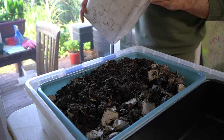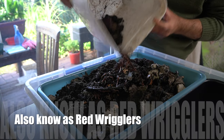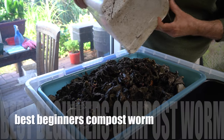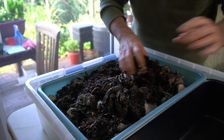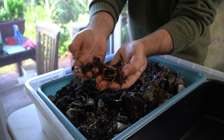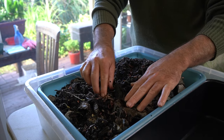Now, these are tiger worms — Eisenia fetida — and I've got a few hundred here. Some of them come out of my compost tumbler, and some others come out of another worm farm. My guess is there's probably about 300 or 400 worms in here; I'd like there to be at least 500 — they might be close. I didn't count them; I just grabbed a few handfuls and went for it. There are some mature ones, all different sizes, and there's a few cocoons as well. There's a little bit of food left over from the compost tumbler — a tiny bit of eggshell and things.